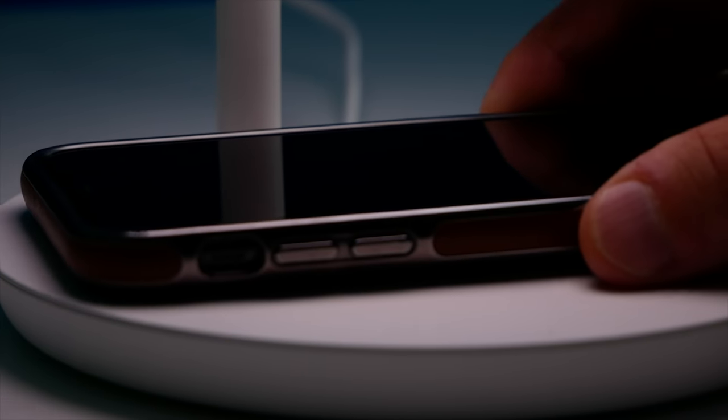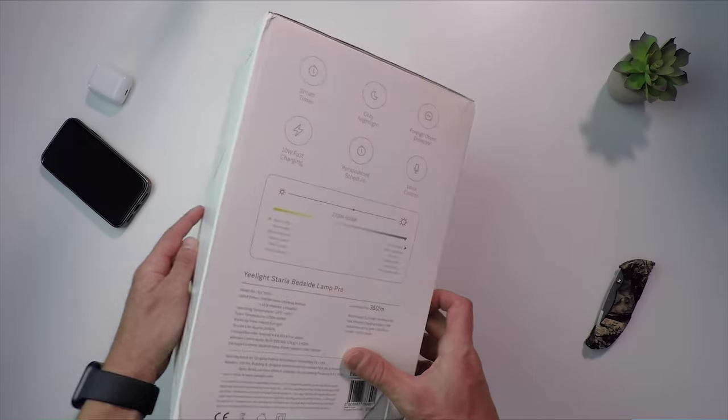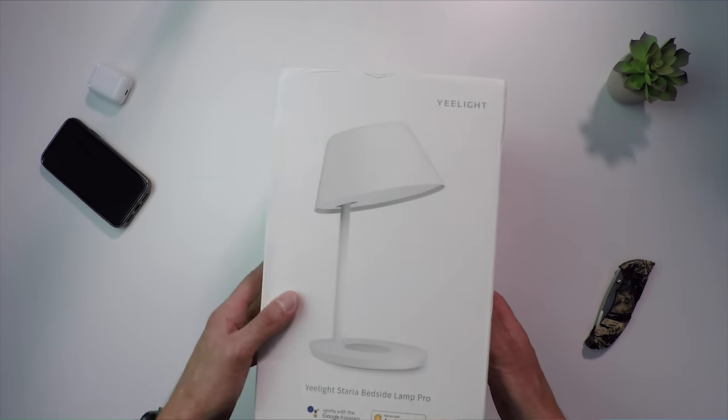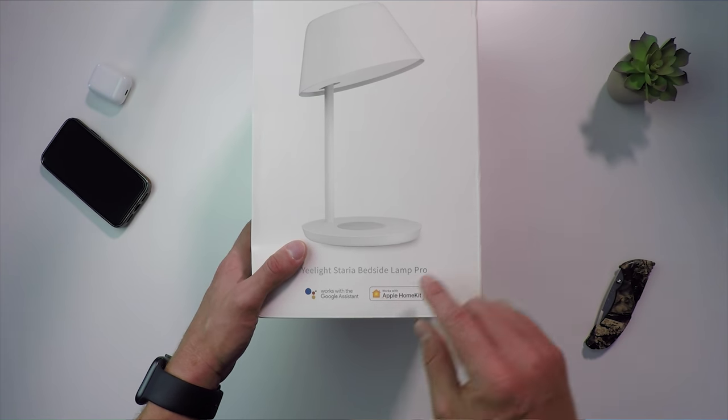This lamp comes in two versions: the standard version and the pro version. The pro version has that wireless charging mat right here, and it tends to be a little bit more expensive — but not by much. If you have phones and devices with wireless charging capability, I'd go ahead and get the pro version. It connects via 2.4 GHz Wi-Fi, supports HomeKit, and works with both the Mi Home app and the Yeelight app. The box also indicates it works with Google Assistant as well.